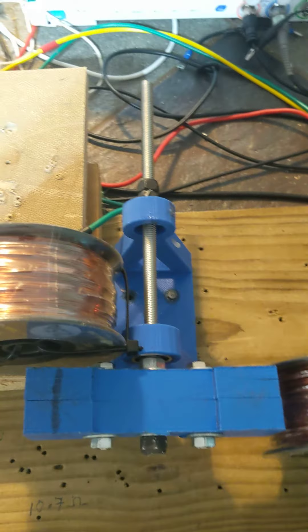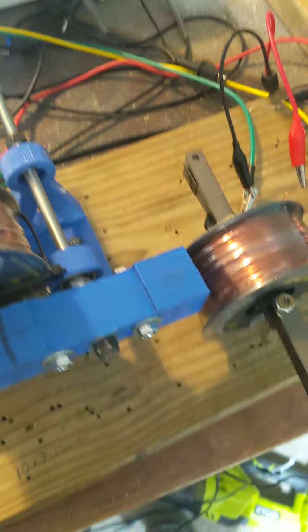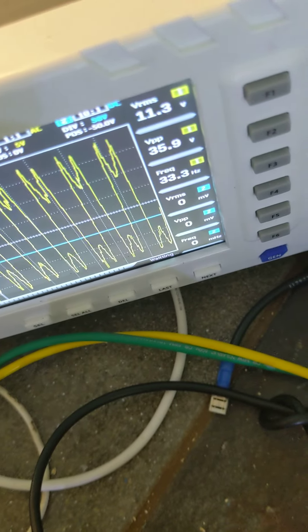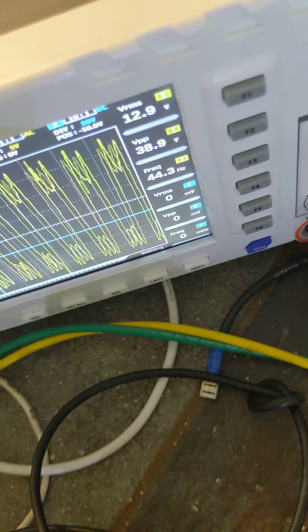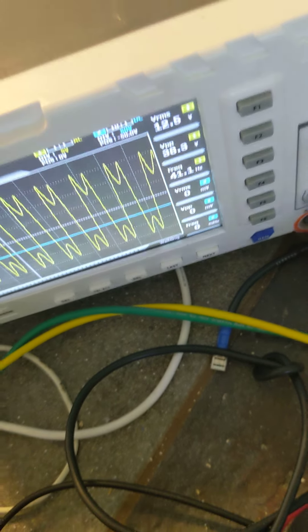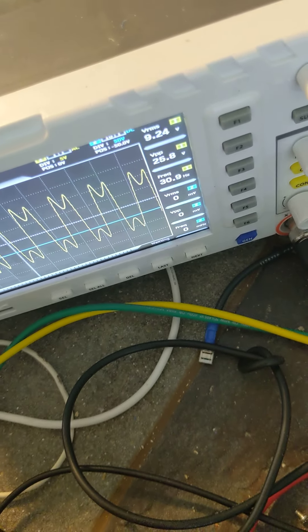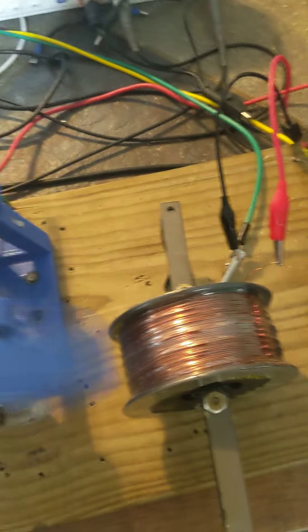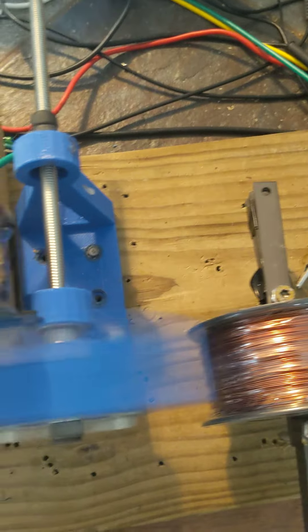So the first test, I'm just going to show that it does produce voltage like this. I have it open circuit with just my oscilloscope leads hooked on. I saw up to 12 volts connected like this.